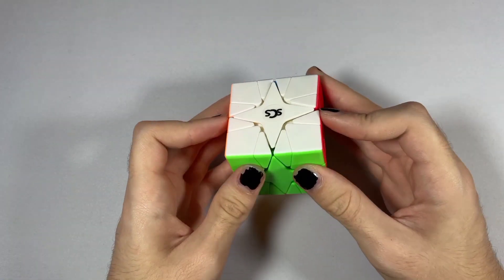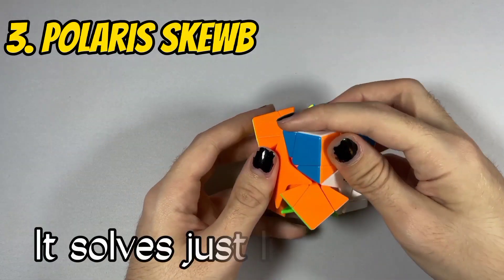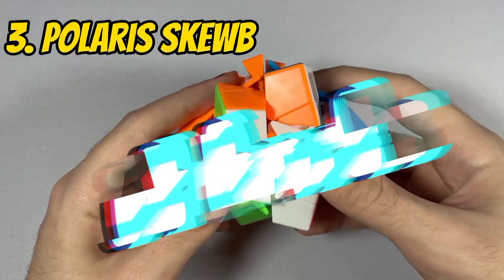Hey guys, it's me, Crimson. So first up, we've got the Polaris Cube. It solves just like a cube, except it hurts.